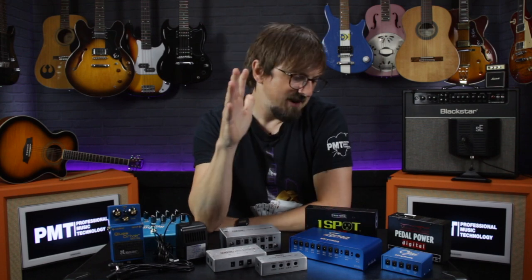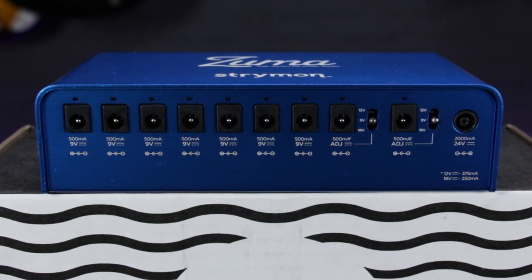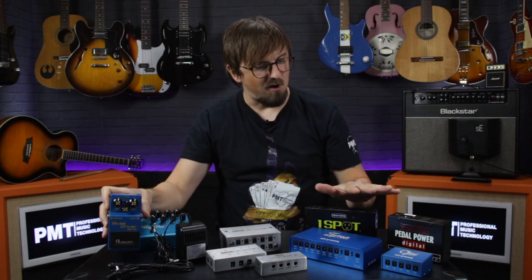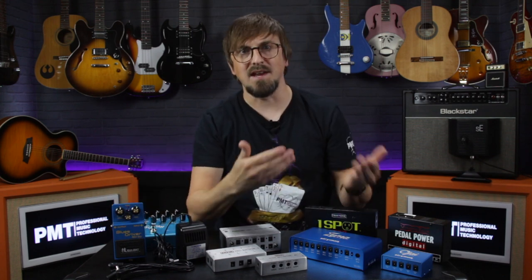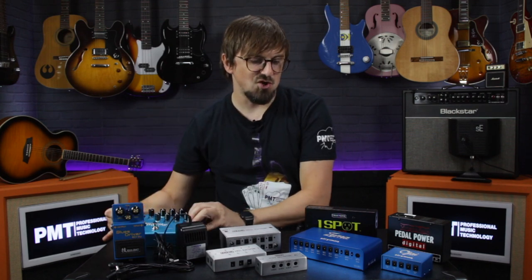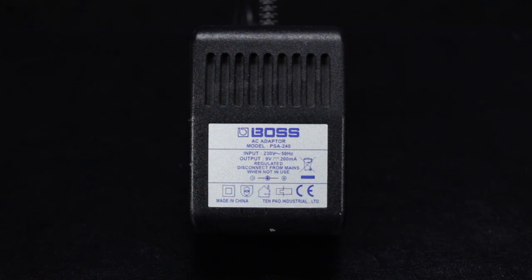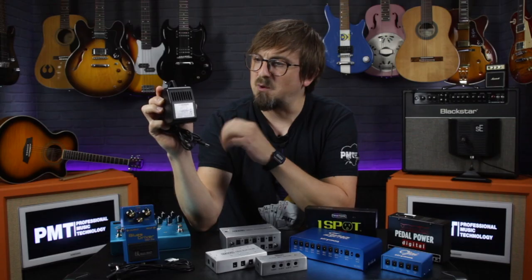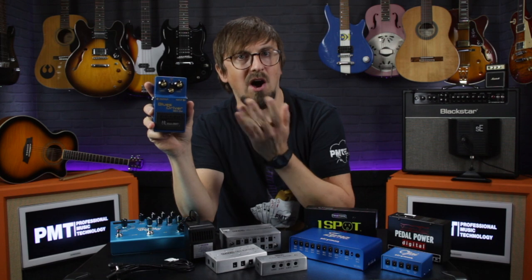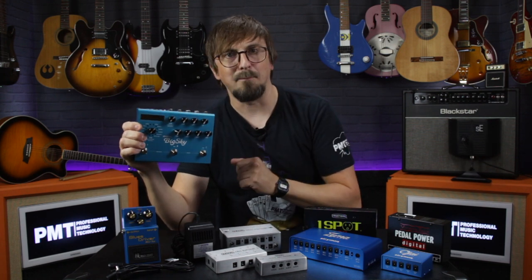The golden rule is that the milliamp output of a power supply indicates the maximum amount of current it can deliver, so this must be higher than the current draw of your pedal. It'll be fine to run a 200 milliamp pedal from a 500 milliamp power supply, as the pedal will just draw the 200 milliamps it needs. But these numbers can't be the other way around — a 500 milliamp pedal will put too much strain on a 200 milliamp power supply and it'll overheat and stop working. For example, this old Boss PSA240 is a 9-volt supply with a max output of 200 milliamps — easily powering a 100 milliamp pedal, but unsuitable for something like a Strymon Big Sky which requires a minimum of 300 milliamps.